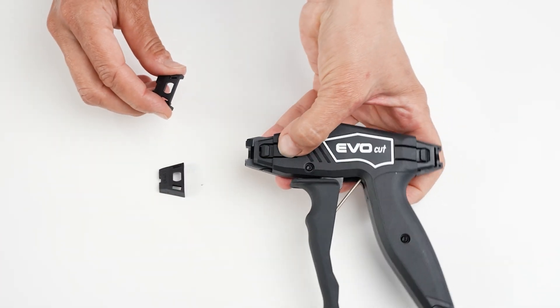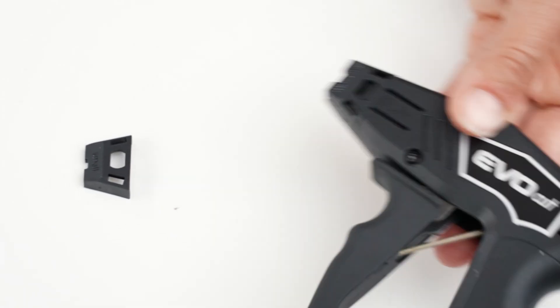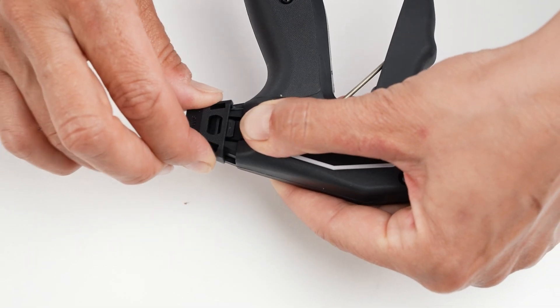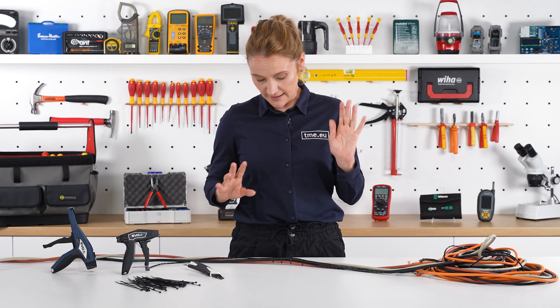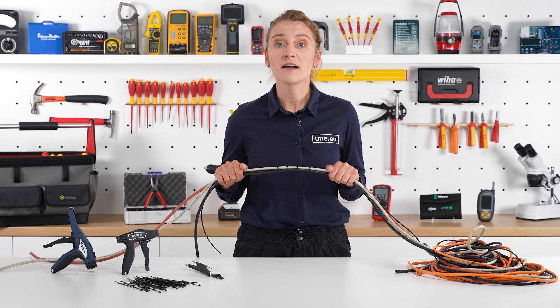The extra tool you're not using can be slotted onto the rear end of the tool for safe and convenient storage. What is left to be said? Take care of your beloved ones, take care of yourselves — and take good care of your cables.